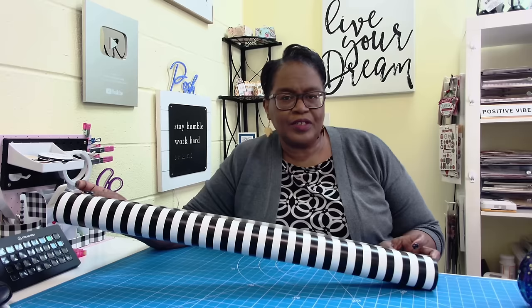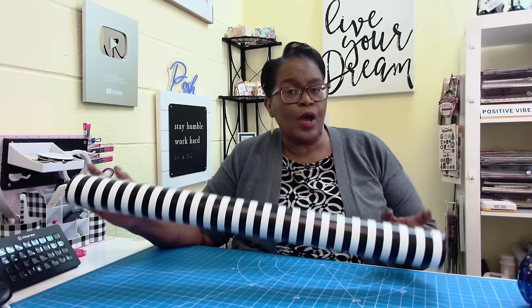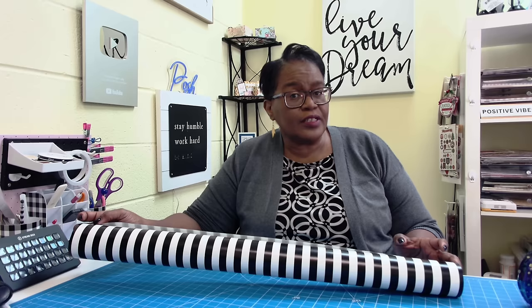Welcome to my channel. I am so glad that you decided to stop by, and welcome to all of my new friends and new subscribers. Welcome back to all of my longtime friends and longtime subscribers. Thank you all so much for the wonderful ways in which you support me and my channel.